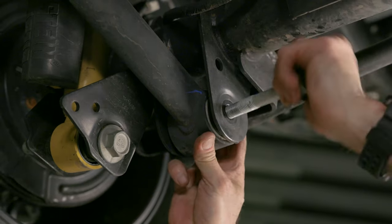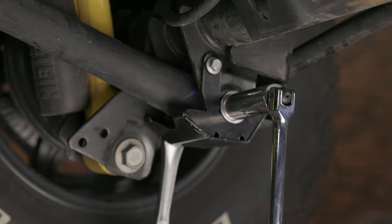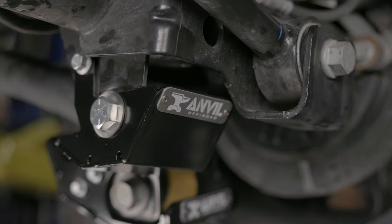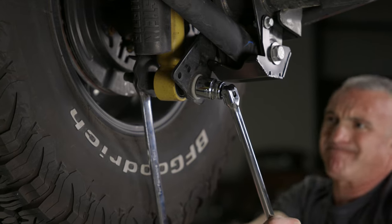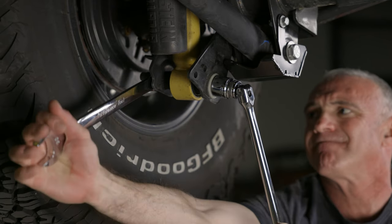Repeat the procedure on the other side, and you're all done with the rear control arm skid plates. For our shock mount skid plates, the procedure is a little simpler since we'll be using the existing hardware.